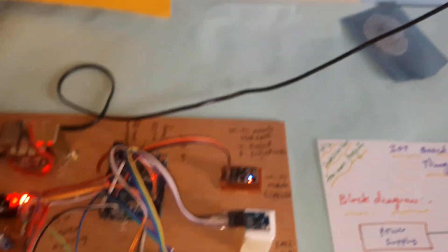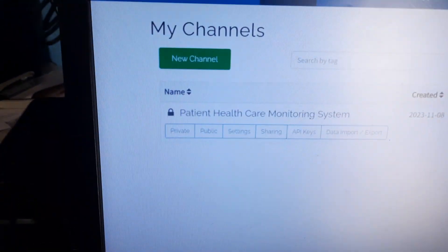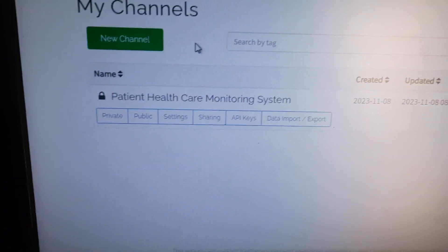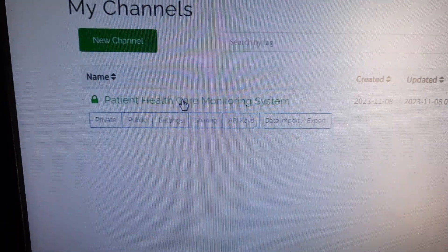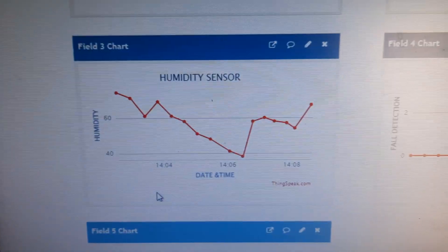Inserting power onto the power supply board now. The system displays a login page showing body temperature, heartbeat, humidity, fault detection, and ECG — all sensor data is displayed on the LCD.